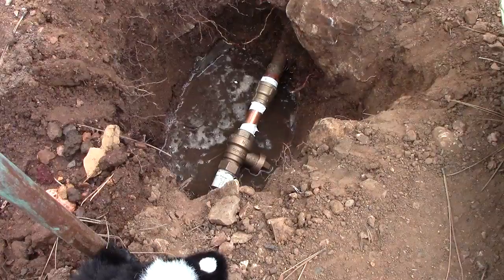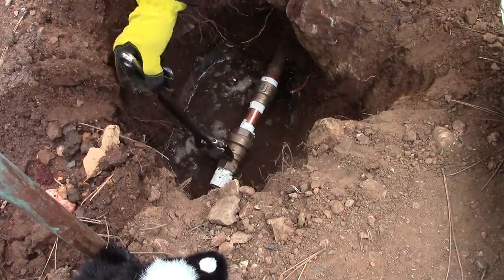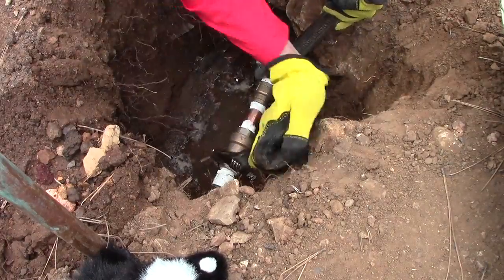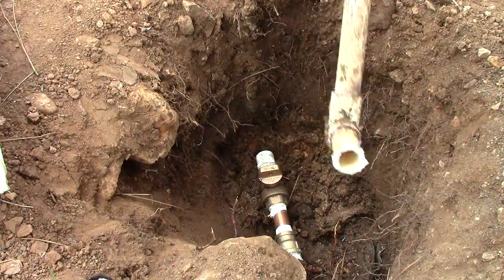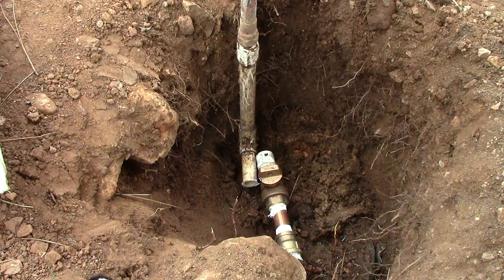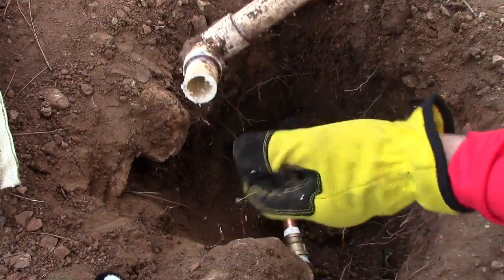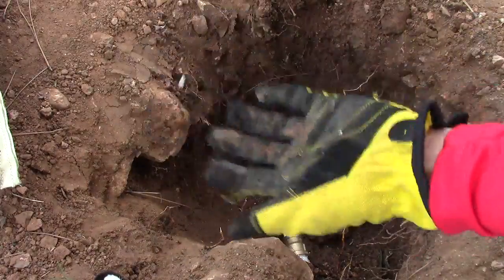Thread that on by hand as much as you can, and then start using your wrenches. When it gets tight, make sure you put your wrench on the existing pipe so it does not break off. You also want to tighten the PVC fitting one and a half times past hand tight. Next we're going to measure how much pipe we need to cut off by connecting our union. I'm using a handsaw, so I'm getting all sorts of burrs that can cause problems downstream — make sure you get those cleaned out really well.